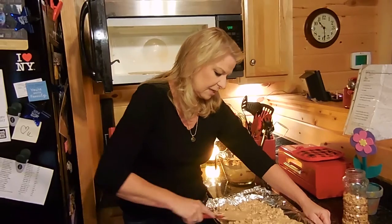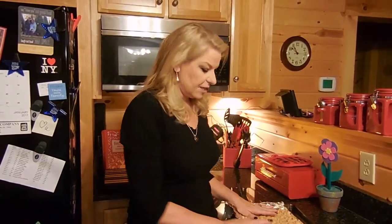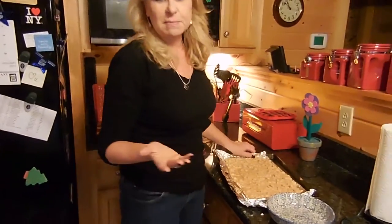We're gonna put this in the freezer like Jan Sofster says for about five to seven minutes, and then we'll show you just how easy it is to break off a piece and try it.